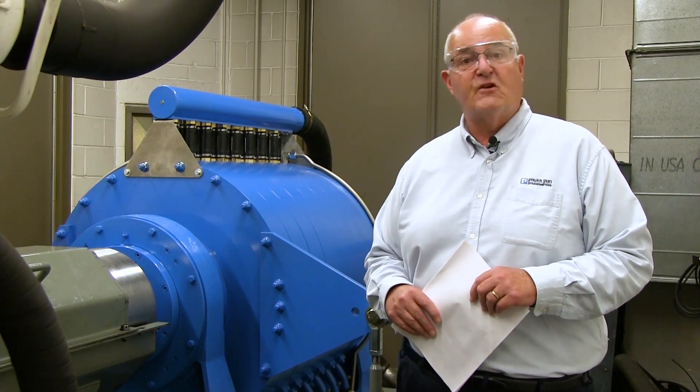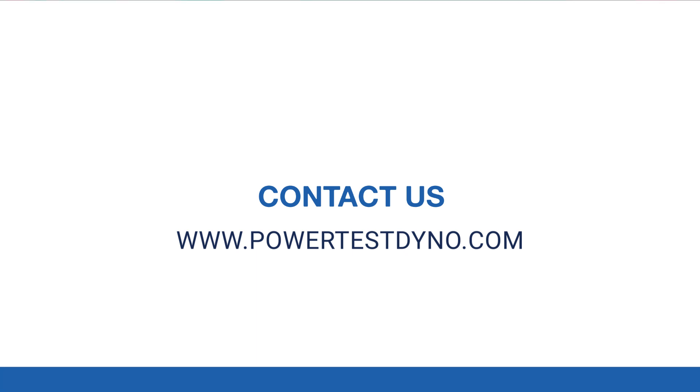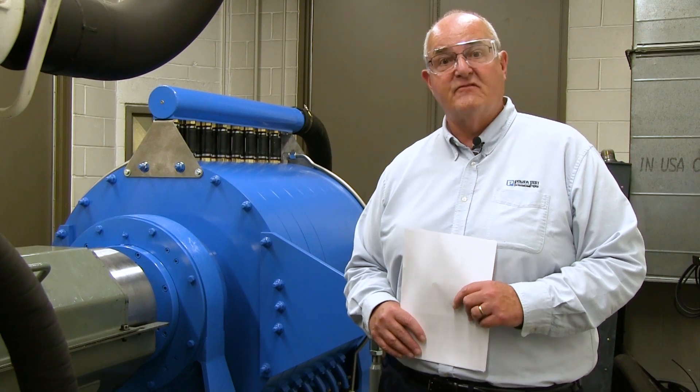If you need anything in the future relative to sales support, please take a look at our website www.powertestdyno.com. Feel free to take a look and see if we can find an agent that can help you, or one of our sales representatives. Thank you.